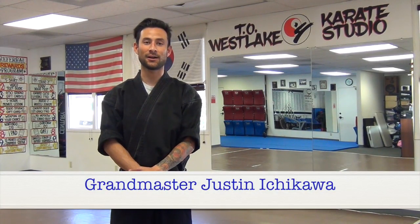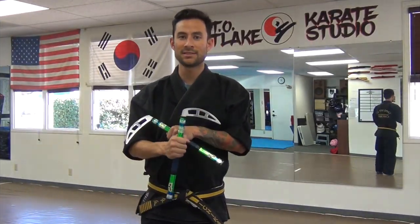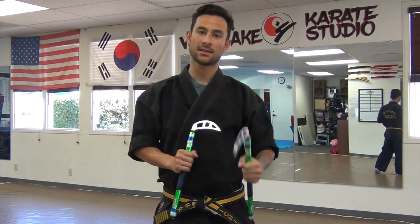Hello everyone. I'm Grand Master Justin Ishikawa from the TOS of Karate Studio and here's today's Martial Arts Monday Tip. This week we're going to be talking about the Kama.